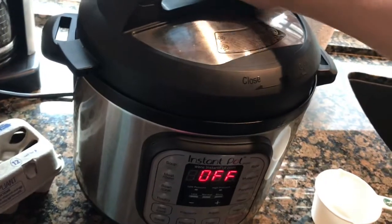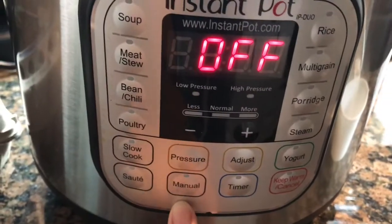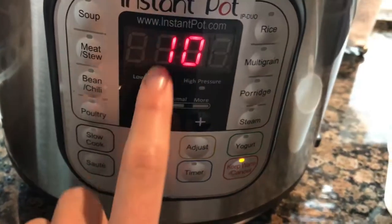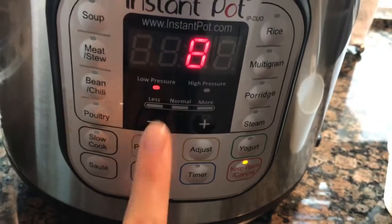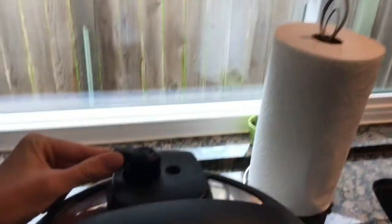Put on the lid and set it to sealing. For the settings, I do manual and then change it to low pressure — that's really the key — and then I do eight minutes. So eight minutes on low pressure, set to sealing.